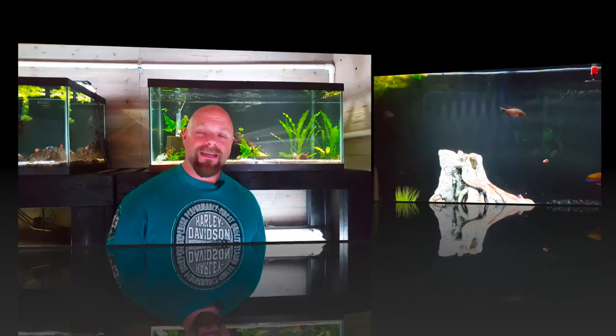This is Jason from Primetime Aquatics. Today I thought it'd be a good idea to take you around the fish room and show you what it looks like when a female is holding eggs or holding fry. In some of our past videos you'll hear us talking about how a female is holding or we've got a breeding group. I wanted to show you what that looks like in case you ever get into breeding cichlids, or you want to know if your fish is sick or maybe they're reproducing. Stay tuned and we'll show you what that looks like.